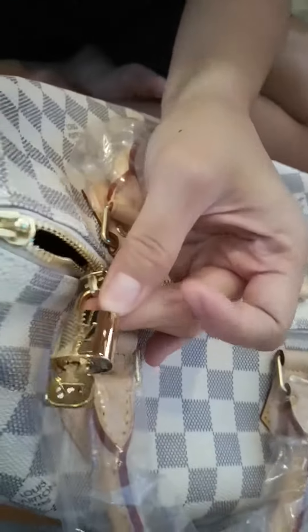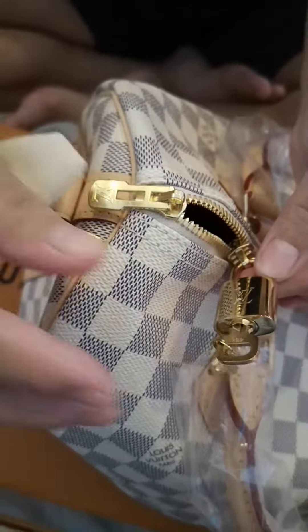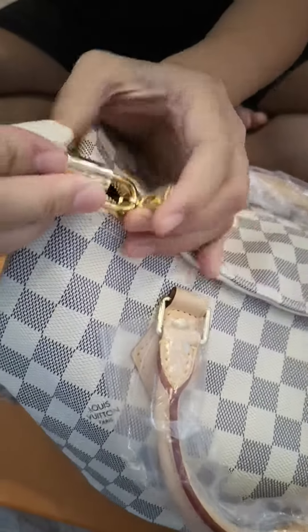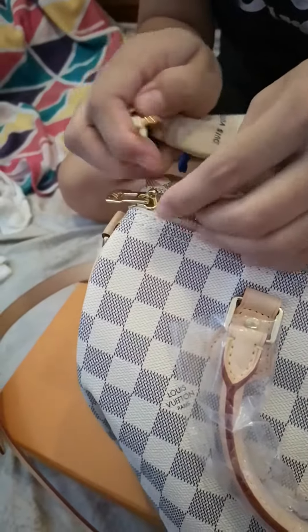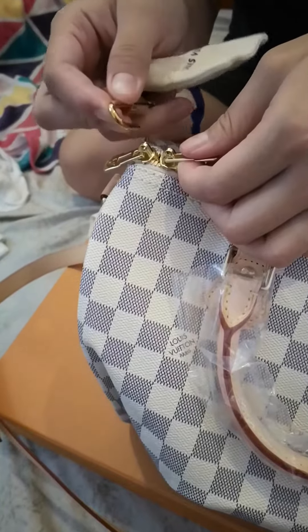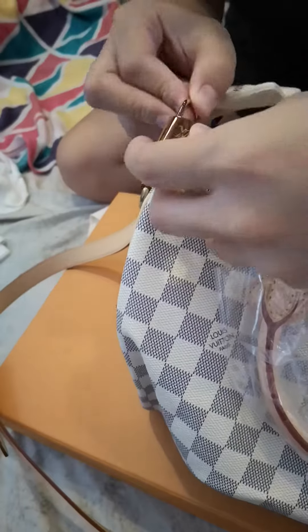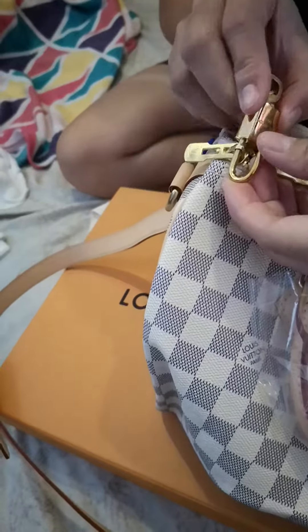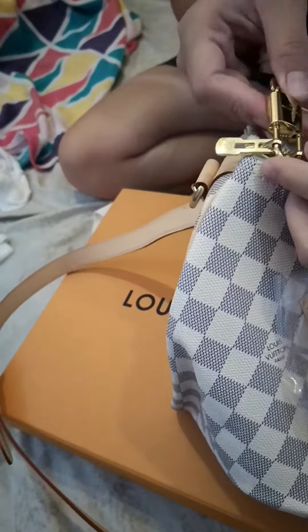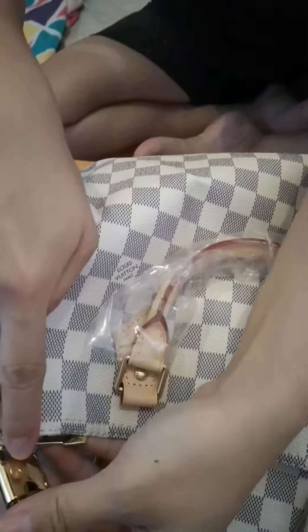There is a padlock. May padlock pa! There is a padlock. I don't know whether it's a padlock, I have to get up. I'm so tired. Another padlock. Wow!